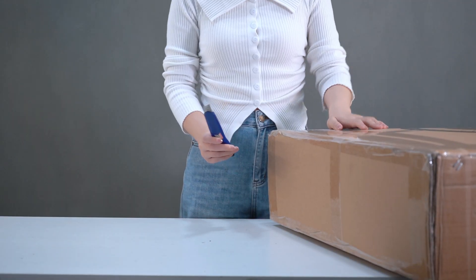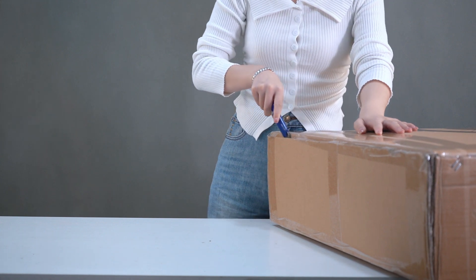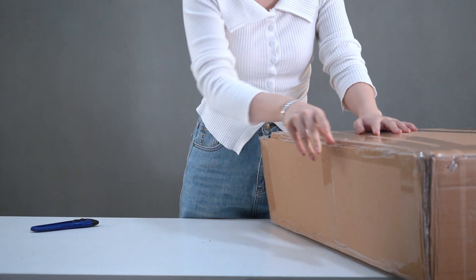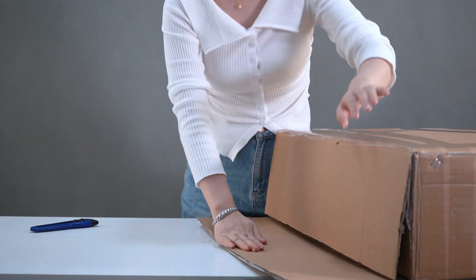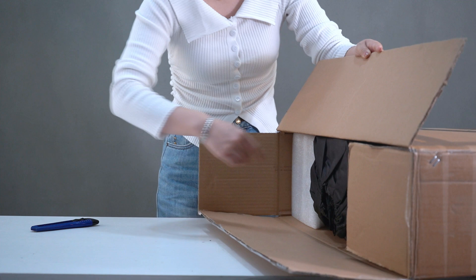First, we will start by unboxing the bike kit.